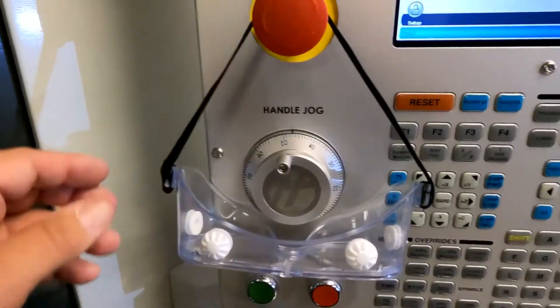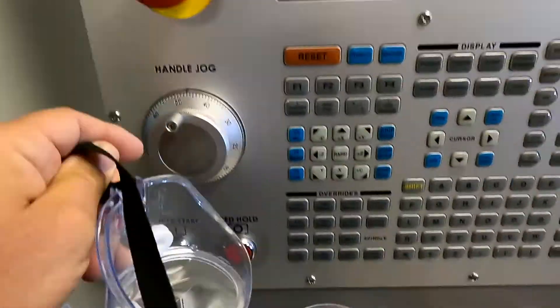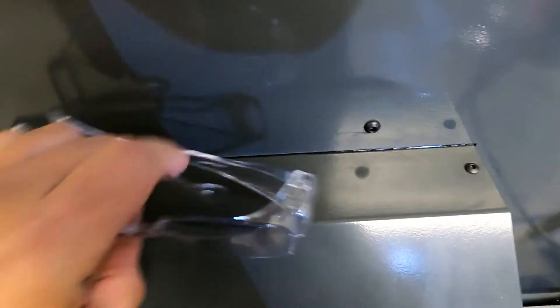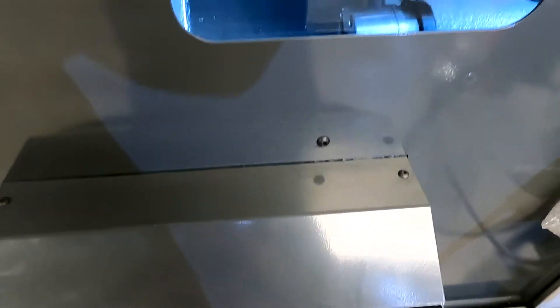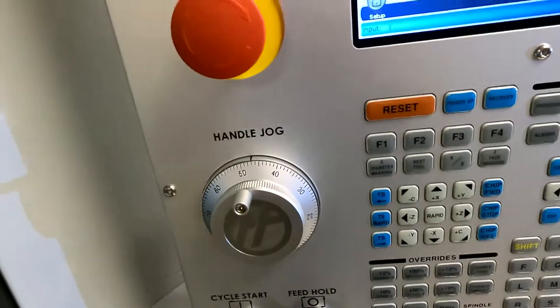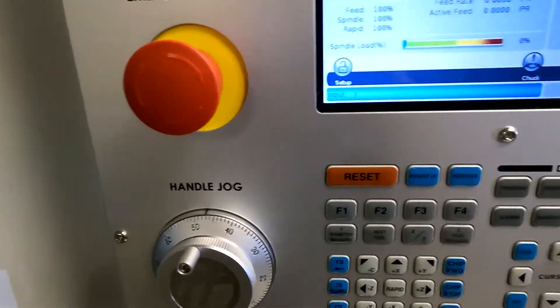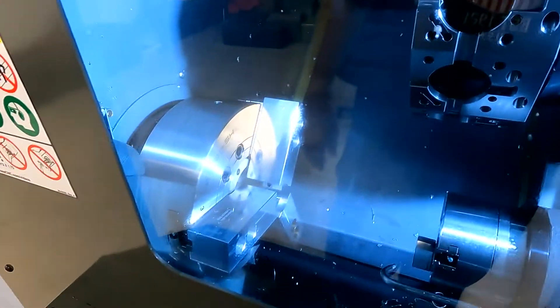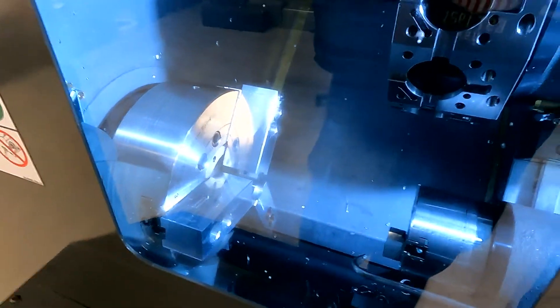Those goggles, though, are the kind that fog up. So let's wear this kind instead. Put those on, bring it out of the stop. We'll reset. And now we can start to play with this.